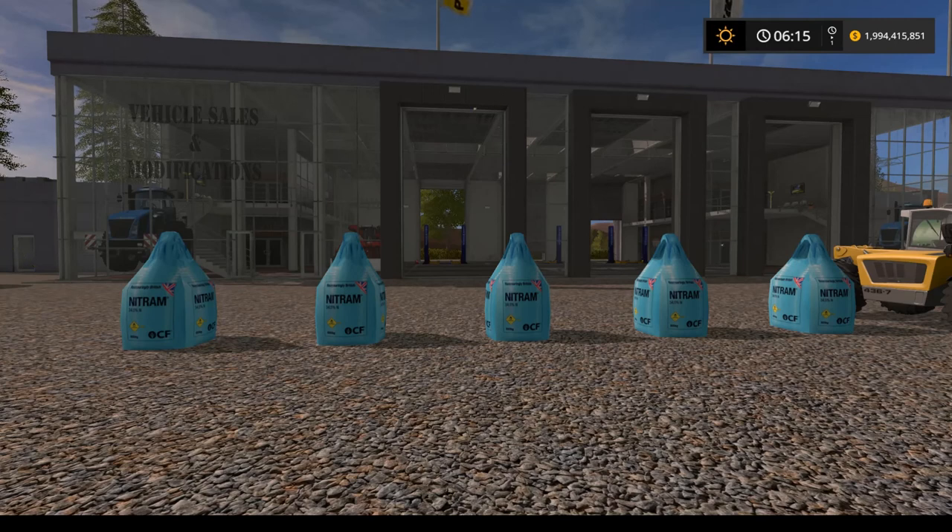There are mods out there that allow you to make liquid fertilizer by combining liquid manure and solid manure, or mods that take digestate and make liquid fertilizer, and several others that through various iterations — like solid fertilizer and water — end up with liquid fertilizer. This mod basically lets you make liquid fertilizer the way farmers do in real life.